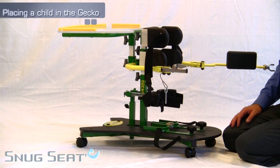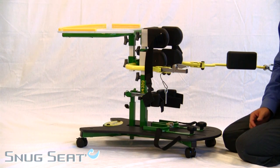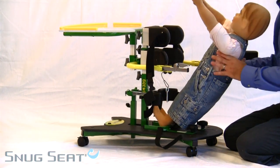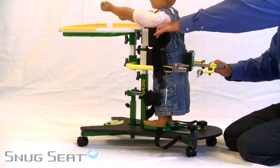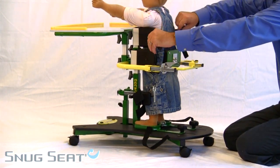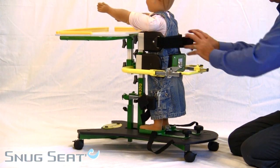When placing a child in the Gekko stander, you have a variety of options. You can, from sit to stand, simply place them in the device, rotating forward, and then swinging the gate. Finish by attaching the chest strap and clip in place.